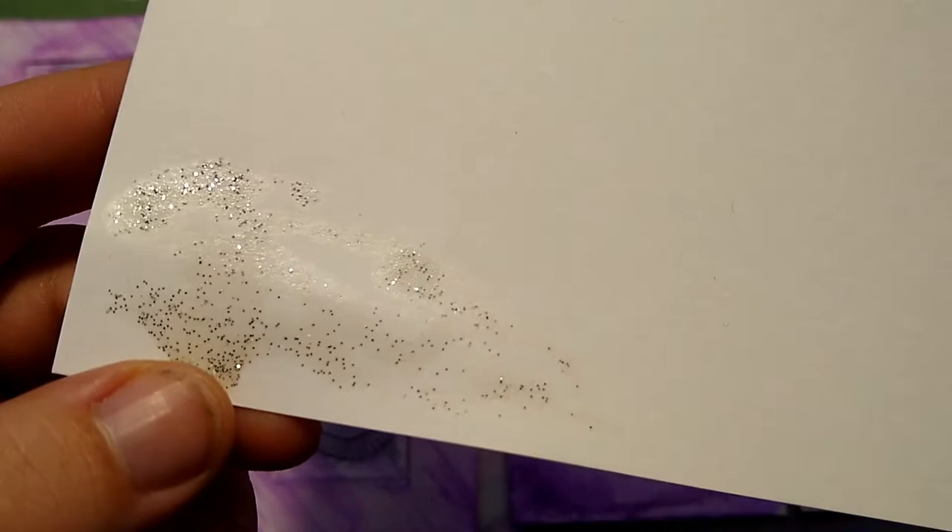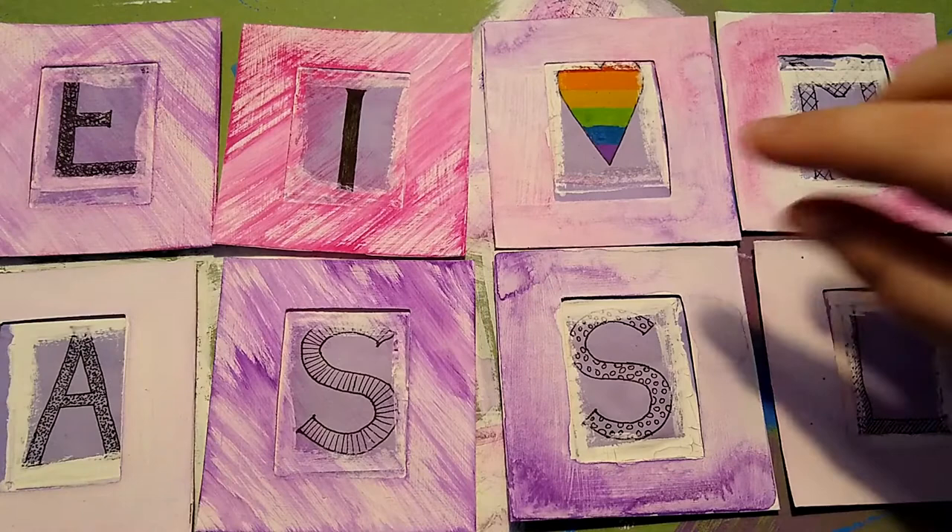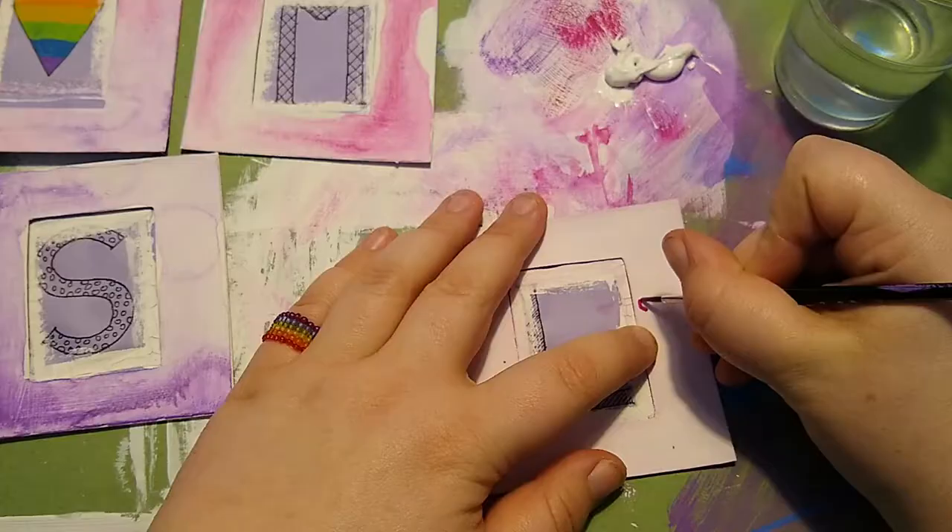Until then I can start by painting the patterns in the watercolors. I have decided that these four frames will get some geometric patterns, while these four will get some butterflies.